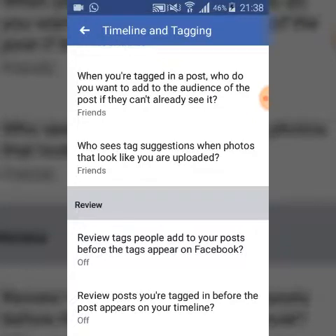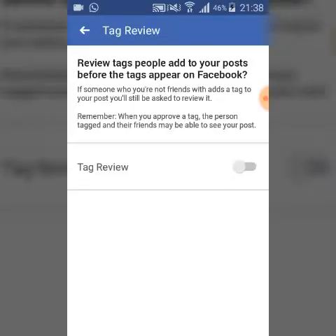Once you have Timeline and Tagging open, scroll down to the bottom area. You're going to see an option that says 'Review tags people add to your post.' Go ahead and click on that. Just below Tag Review, turn it on — once you click it, it will be turned on.